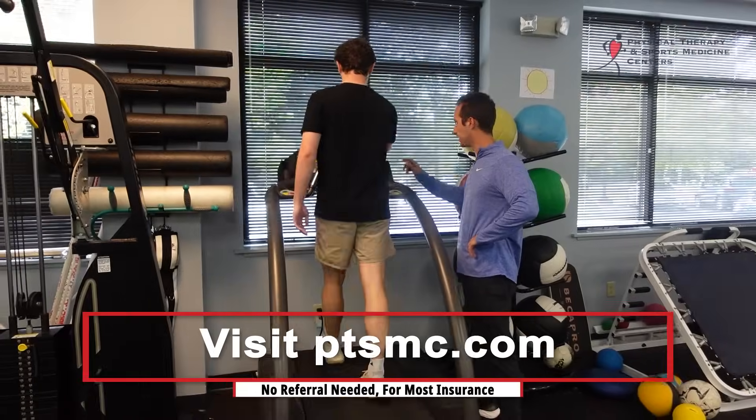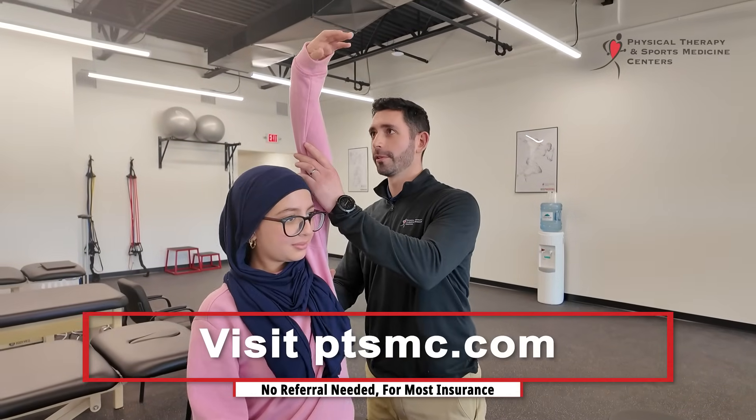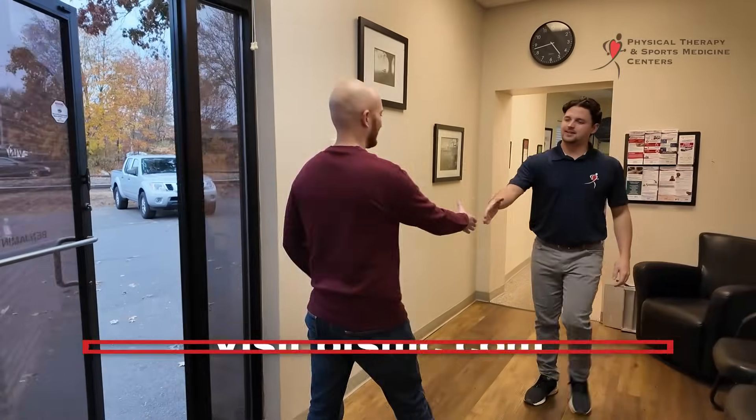And we can do it again and you'll feel better again. We're improving the quality of people's lives by providing unmatched experiences, clinical excellence, and lifelong relationships. Visit ptsmc.com today to schedule your appointment.